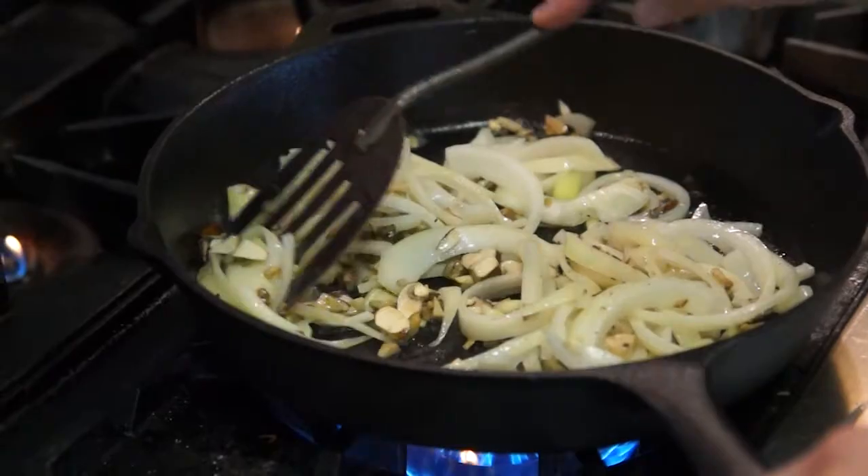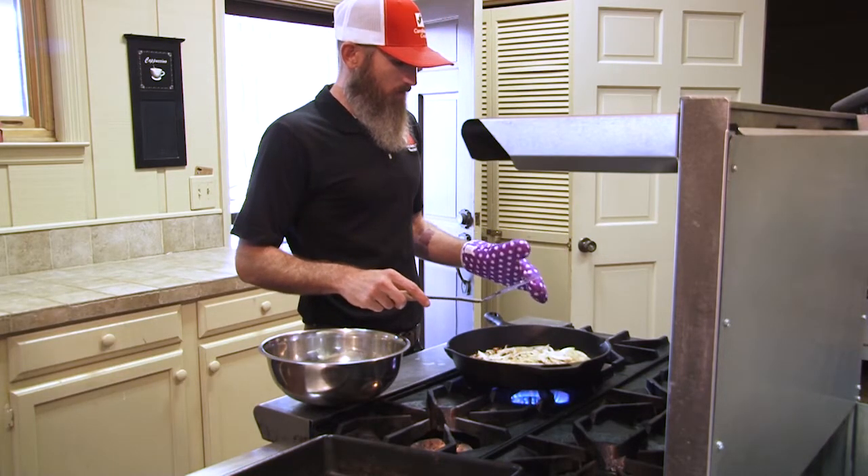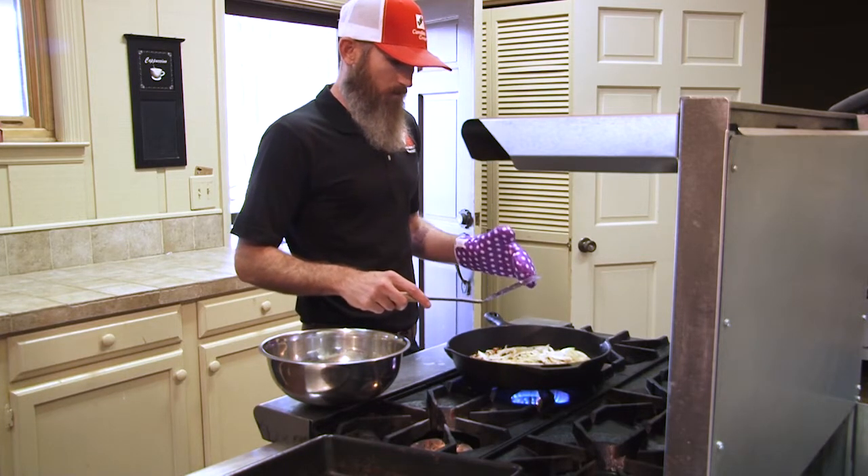All right, our onions and mushrooms are ready. When you're cooking with cast-iron, always use an oven mitt or a handle. This will be hot — thanks to Bud, he let me borrow his purple oven mitt today.